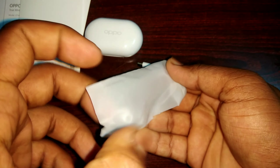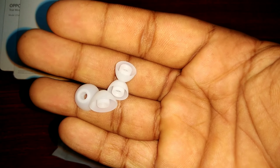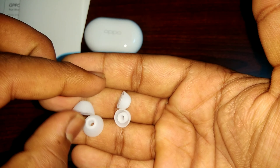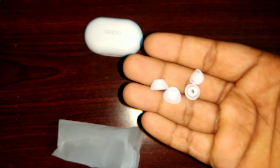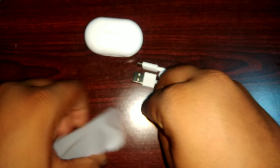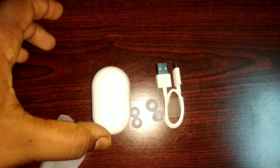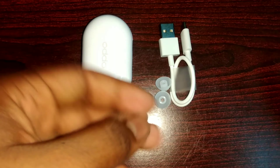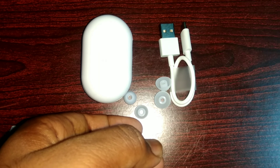We got a warranty card inside. Our warranty card is going to be returned. Now I'm going to use this. We are pushing the back side and there is a Type-C cable. We have a small type cable.